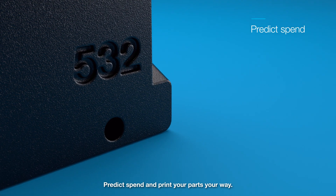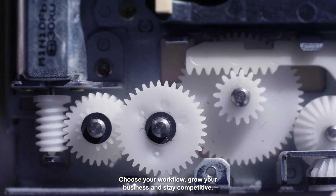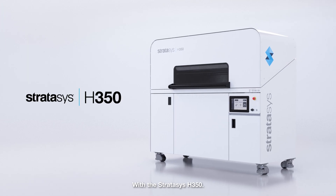Predict spend and print your parts your way. Choose your workflow, grow your business, and stay competitive — with the Stratasys H350.